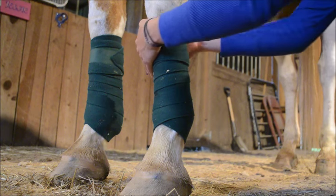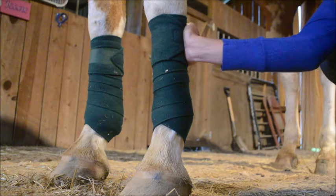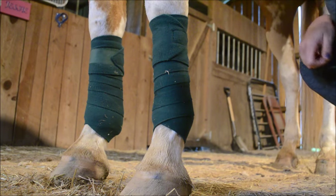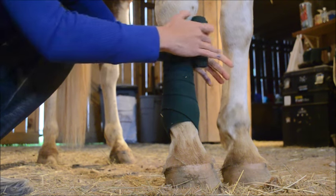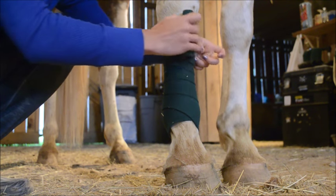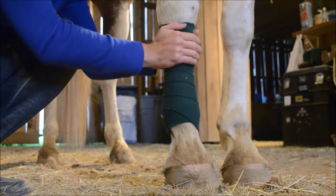When you get back to the top of the horse's leg and you have extra polo, don't wrap back down — just keep wrapping across the top under the knee so you'll eventually get to the velcro. And if you have a lot left over, you might want to go back and redistribute the polo, but don't wrap back down once you've gotten back up to the knee.